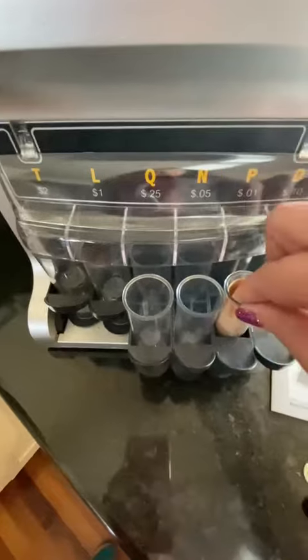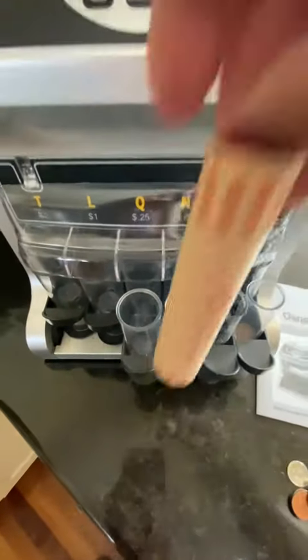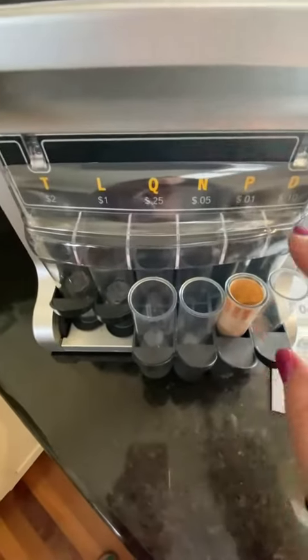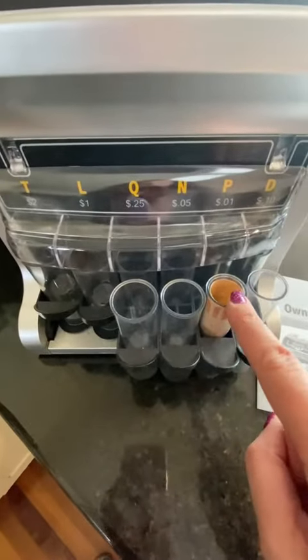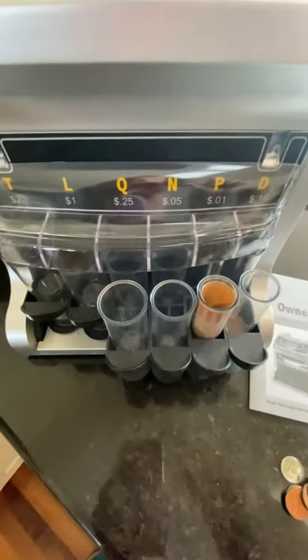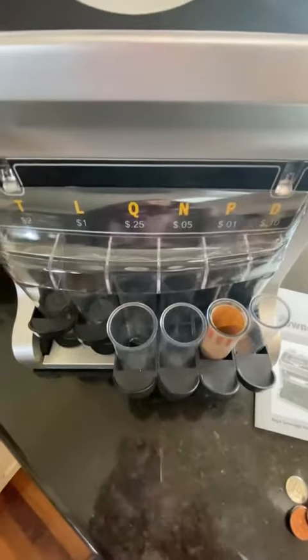You can also use this with the paper rollers as well — you just put those in there, and then when it's full it'll automatically stop. You can then pull it out and just push in the top to keep it sealed. Let me show you how it works here.